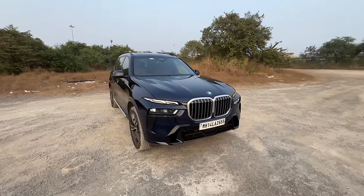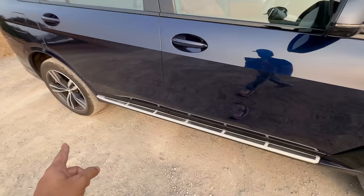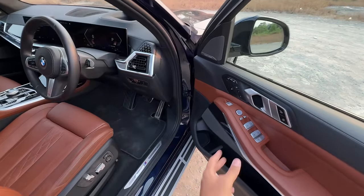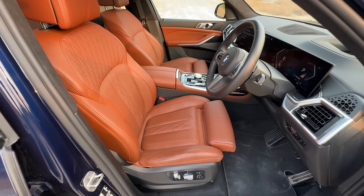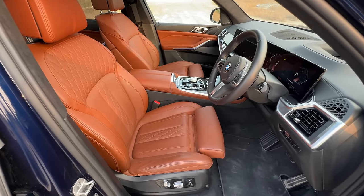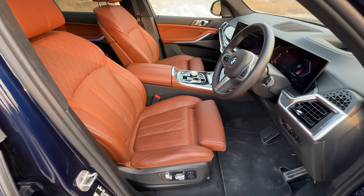I definitely like it — I think it looks cool and has crazy road presence. There is a footboard here as well. Front doors obviously have the request sensors. Let's use the memory seats — I press one button and you can see the under-thigh support extending, the steering going up because it's electric steering, with electric seats with multiple ways of adjustment and memory function. The seats are absolutely crazy comfortable.